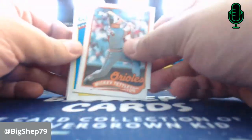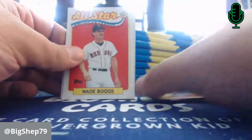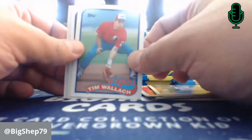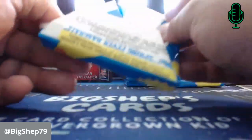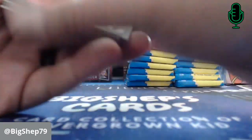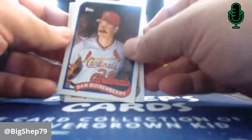My favorites — Dick Howser. Mickey Tettleton. Kirk Gibson All-Star card. Mike Jackson. Don Baylor. Sparky Anderson. Mike Witt. All-Star Wade Boggs. Kevin Seitzer card. Greg Brock. Tim Wallach — we'll set that aside for our buddy 29 collector. Otis Nixon. Mike Krukow — great announcer for the Giants. Glenn Davis, who was a big hitter at the time and was in a huge trade with the Orioles and the Astros — the Astros just took advantage of the Orioles with Glenn Davis. They got Steve Finley in that deal.